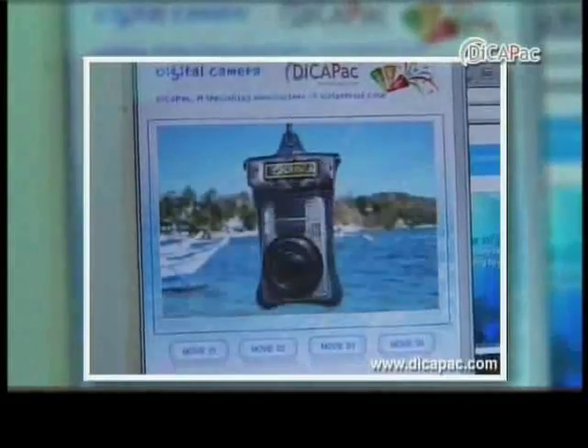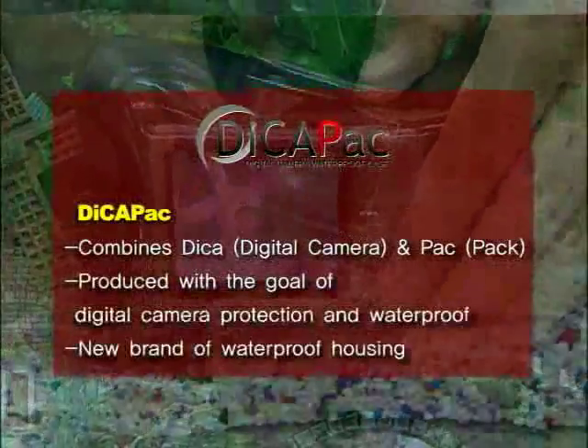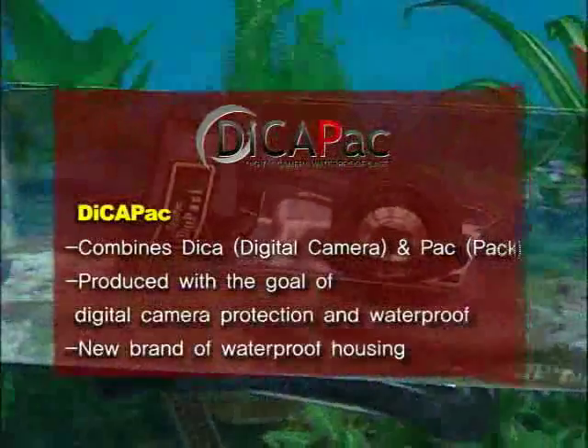Seeking first the safety of digital equipment. DekaPak, a new concept waterproof case created by DekaPak Incorporated. DekaPak, which combines a digital camera and a pack, is a new brand of waterproof housing that seeks to protect and waterproof digital cameras.